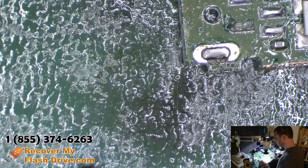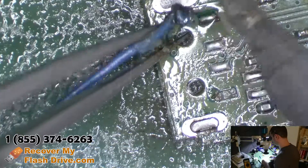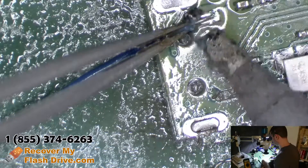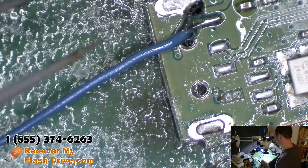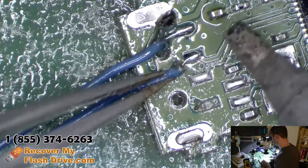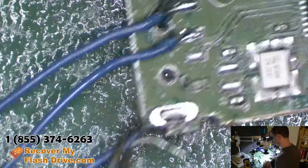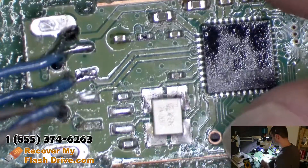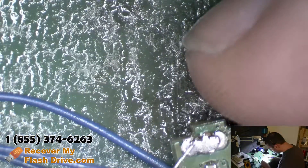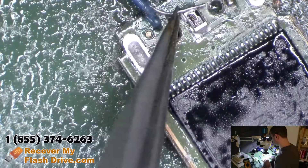Attach our trusty USB connector and the other data line — no wait, that's plus 5. And the other data line. Then since we have a broken trace for plus 5, we're going to attach it to the fuse over here.